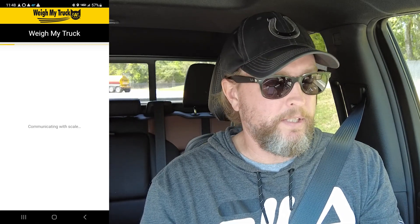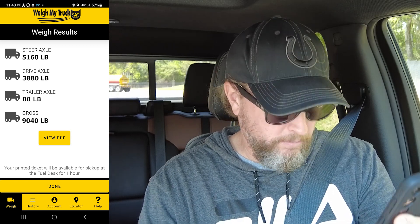If you need to come back around and weigh a second time, the re-weigh is only $3 and you have 24 hours to do it. I hit accept — it's linked to my credit card so it charges automatically. It's already started weighing my truck and I have the data in just seconds. It gives me everything: steer axle, drive axle, and gross weight. That's it — I just drive off.